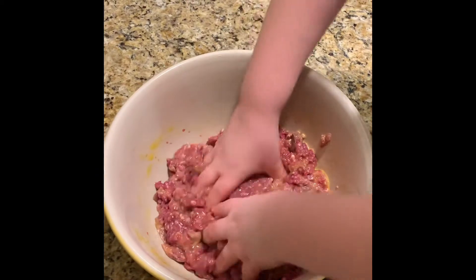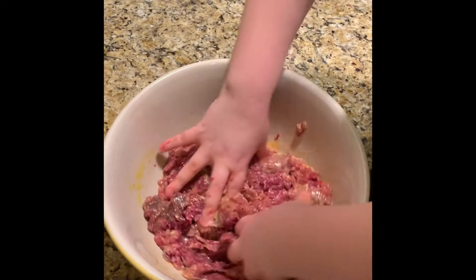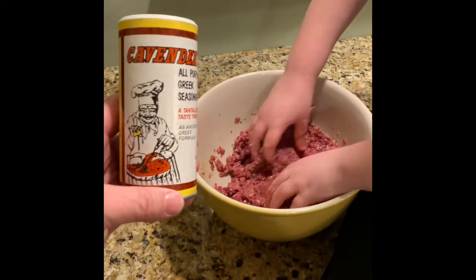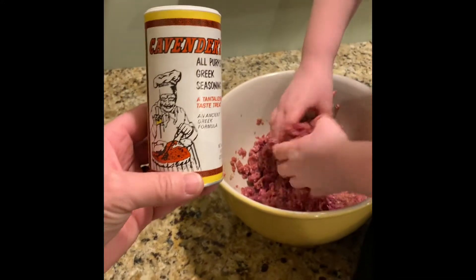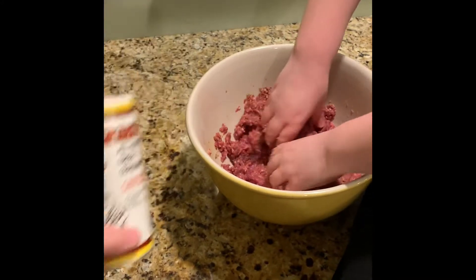Mix it really good. Alright, we're about to mix in some other spices. We have some Cavender's Greek seasoning — that's really good stuff to mix into this meatloaf. Also threw in some Worcestershire sauce.